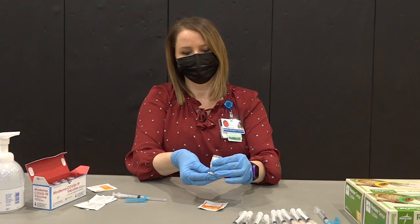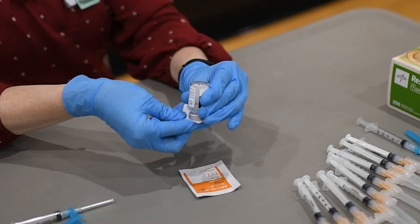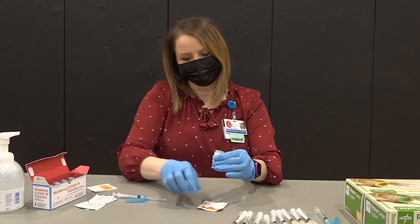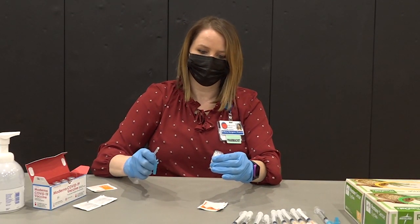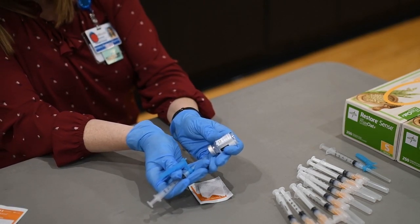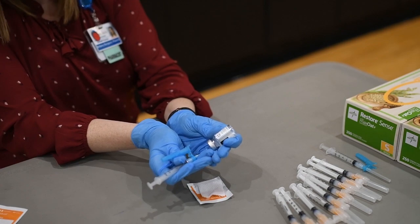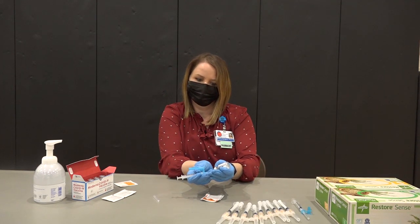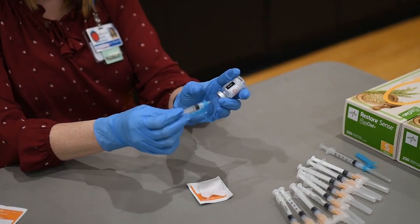Once ready to prepare your 11th dose, make sure that the vial remains inverted and go ahead and re-clean that surface to ensure that no contamination has occurred. Inject your needle at a 45 degree angle to allow for it to rest in the neck of the bottle where the groove meets the neck. If you add a little additional volume of air to the vial, it helps with that suction.